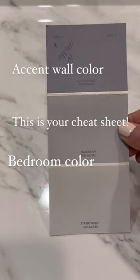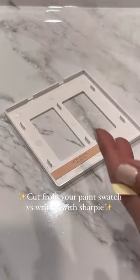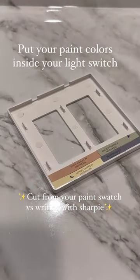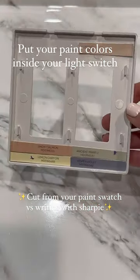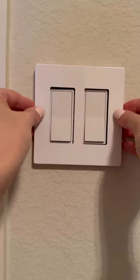These paint swatches are awesome cheat sheets to help you find accent wall colors. And while we're talking about paint swatches, this one you guys love: keep the paint swatch name as well as the barcode on the back, and put it inside your light switch so you can always remember your paint color names. Typically there's only one light switch in a room, so it's a great place to store them. And switching to a screwless cover plate is a great upgrade for a room.